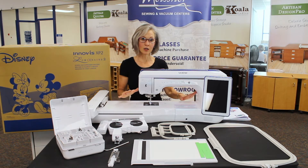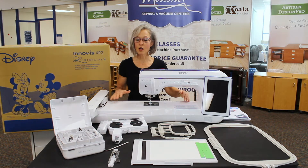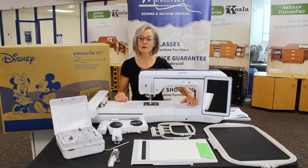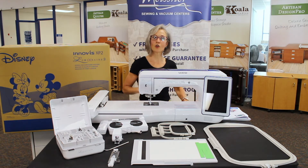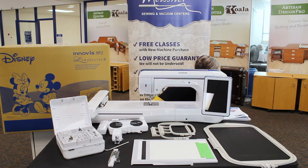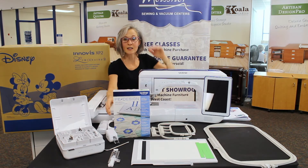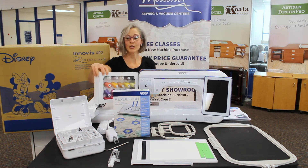With the new Brother Luminaire XP2 you get all the wonderful technology from the XP line from inception plus all the new functionality. When you pre-order with us, not only do you get the machine, the hoops, the accessories, the embroidery unit, positioning stickers, projection functionality, and classes with us — you also receive PE Design embroidery software, about a $2,200 value, an embroidery design collection featuring 2,500 designs worth another $2,600, and a starter thread set worth $129.